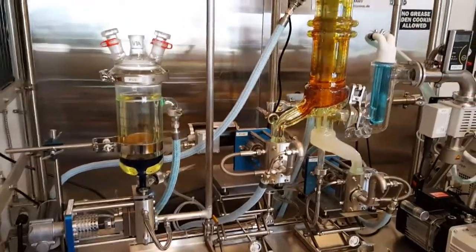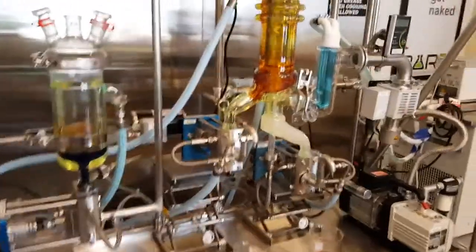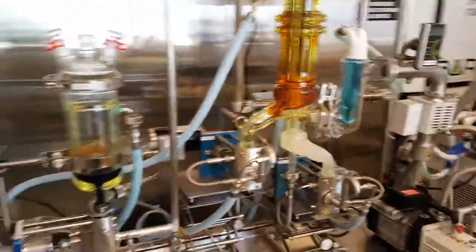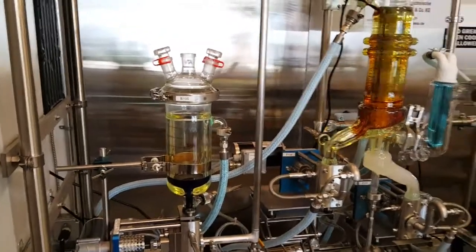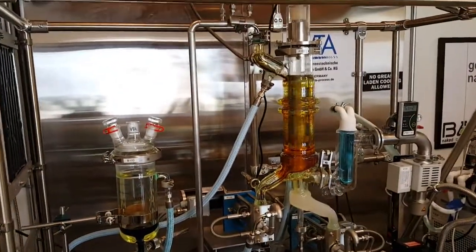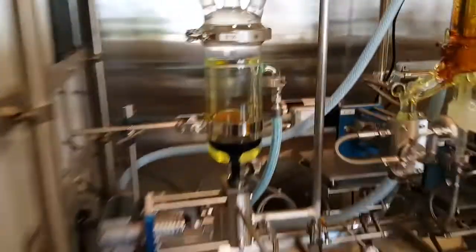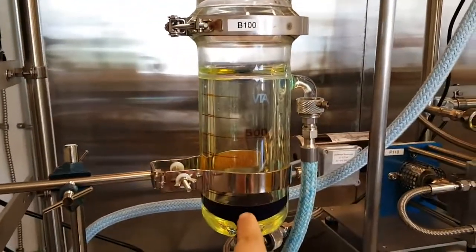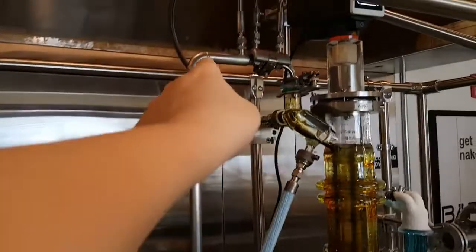We're at Suspended Brands. This is the Root Science short path distillation system. Here's where the winterized oil starts. This is jacketed, and there's a VTA pump that pumps it up here. The reason it's jacketed is to keep it molten and liquidy.